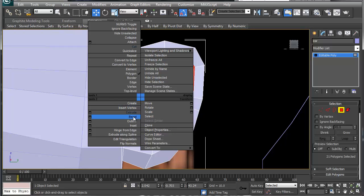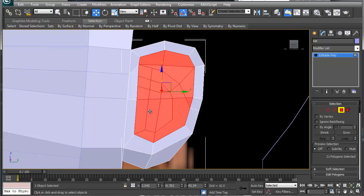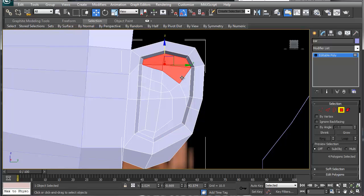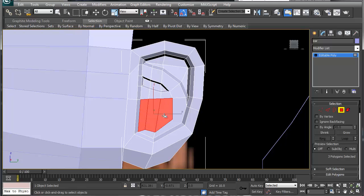We're going to select these faces and inset — or actually extrude-bevel, I prefer that. We go in a little bit — that's our first section. Then grab this next section and bevel-extrude that. Then this section here and bevel-extrude that as well.